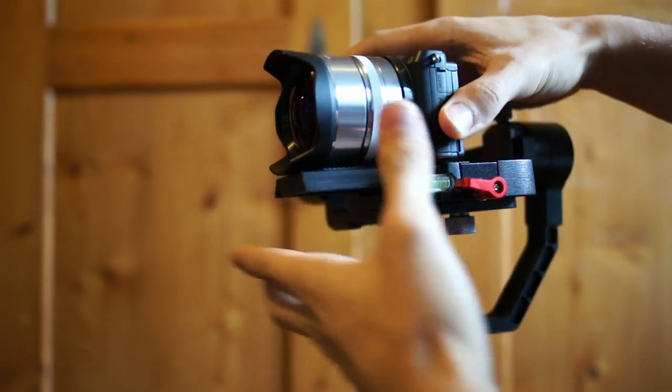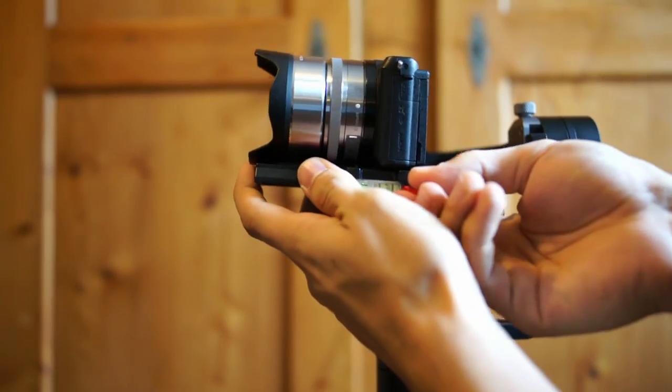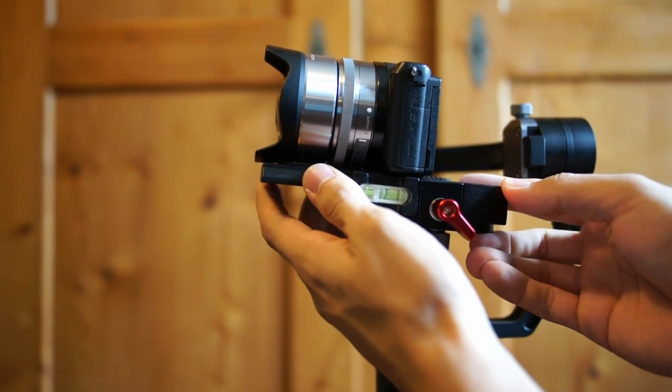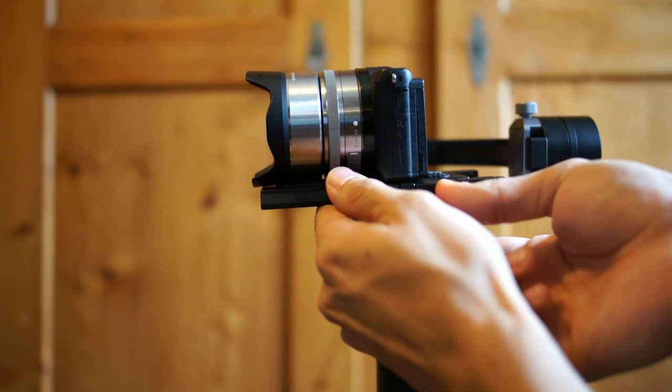The good thing about this quick release is it's a slat, so if you're changing your lens you only have to unscrew and slide the camera into the correct position. So you don't have to undo the screw on the bottom of your gimbal, which will save you some time when you're out in the field filming and want to change your lens.